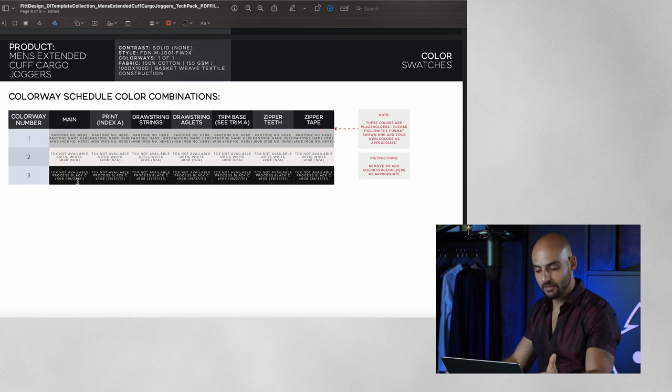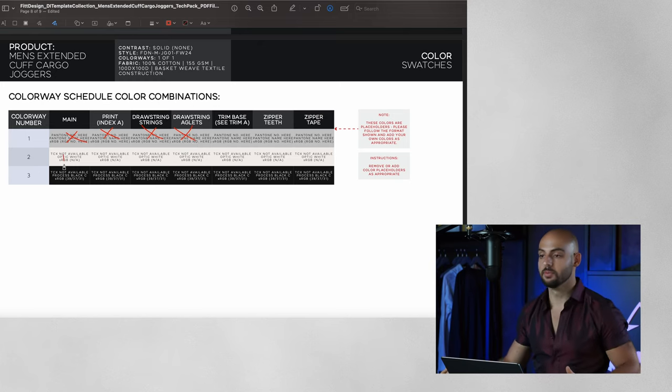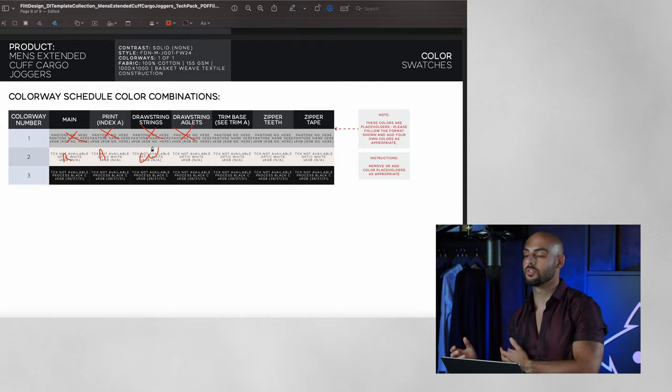Next up we have our color swatches page. In this tech pack I showed one colorway, but you may have the same design in multiple colors — black, red, green. This is a table that denotes all colorways with all the different combinations. For example, colorway one: black main, white print, white drawstrings, white aglets. Colorway two: red main, black print, white drawstrings. This gives the factory and yourself a consolidated space to see all the different combinations, so when they're dyeing the fabrics and trims, they know what quantities of each dye they're going to need.